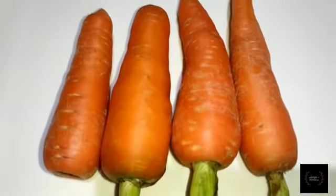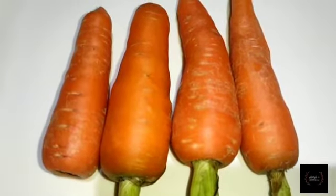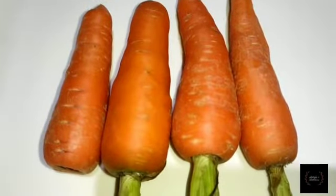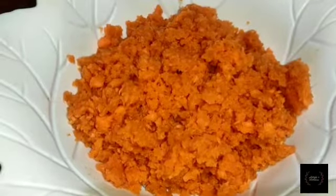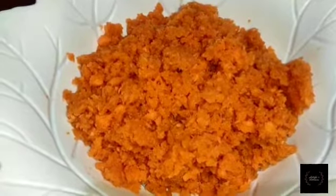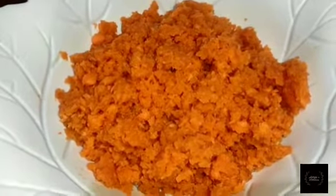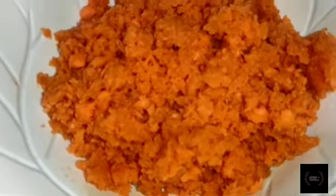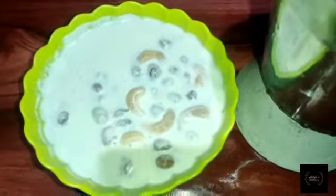Now I am going to mix the gajor, and mix the gajor with the gajor. I will mix it into a fine paste.